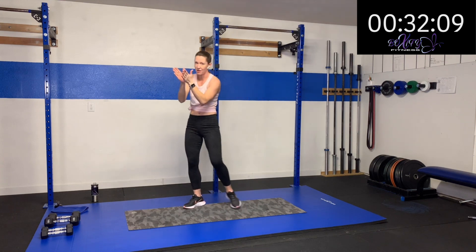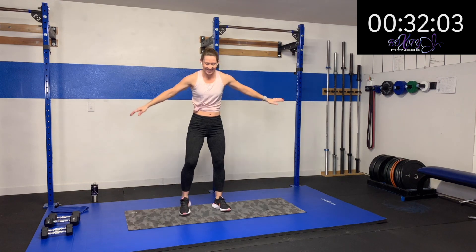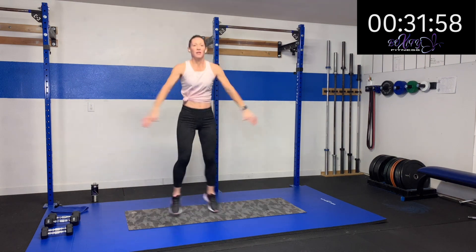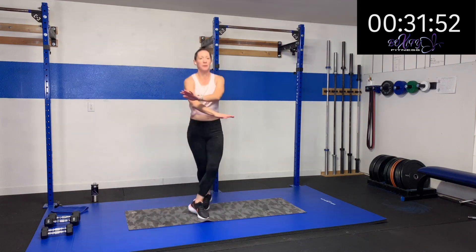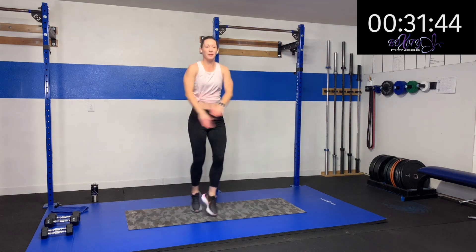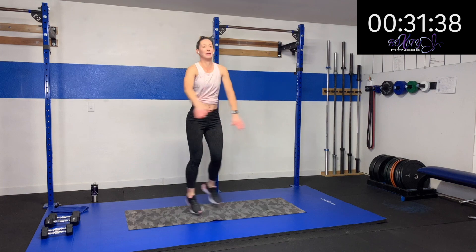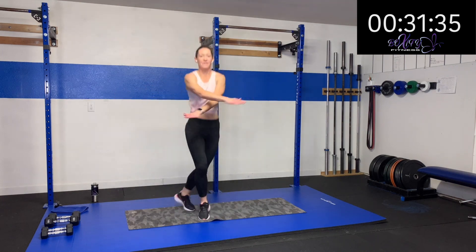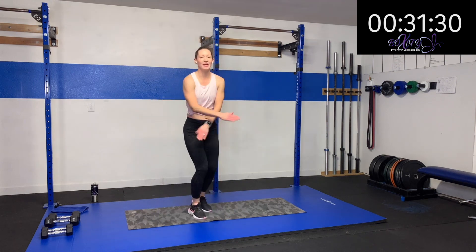Last ones of the cross jacks. Here we go — finish out here. We've got a water break coming. Come on, stay strong. Ten more seconds. Five, four, three, two, one.